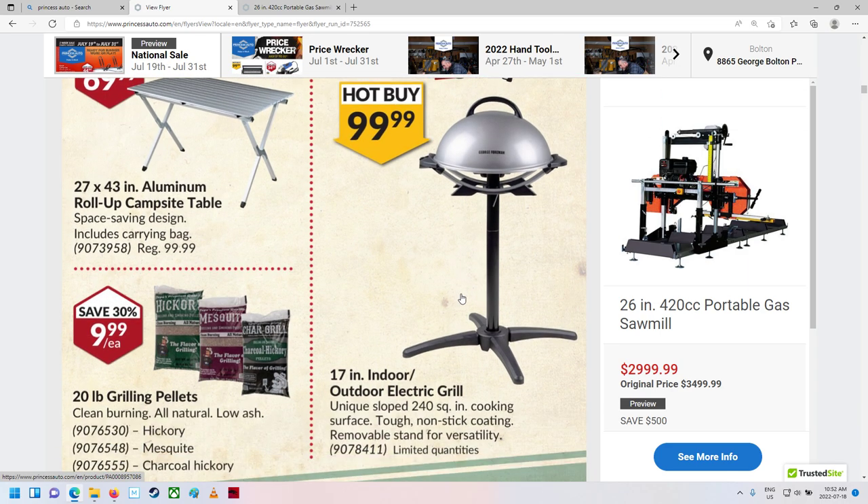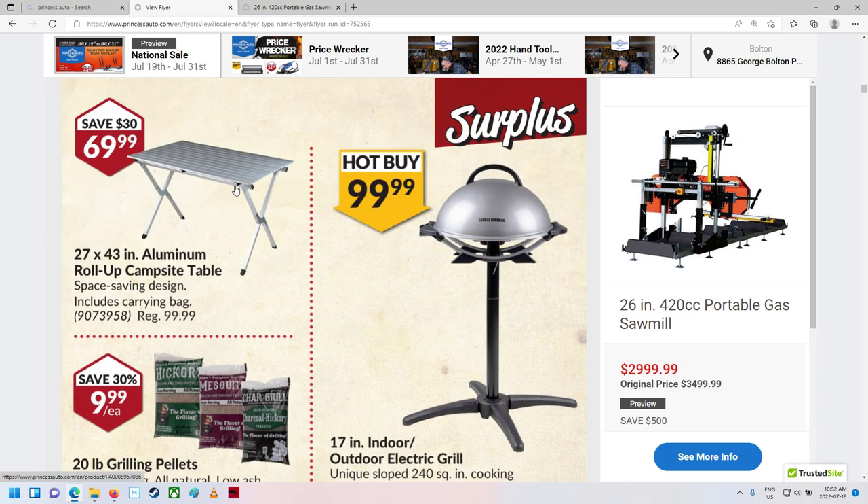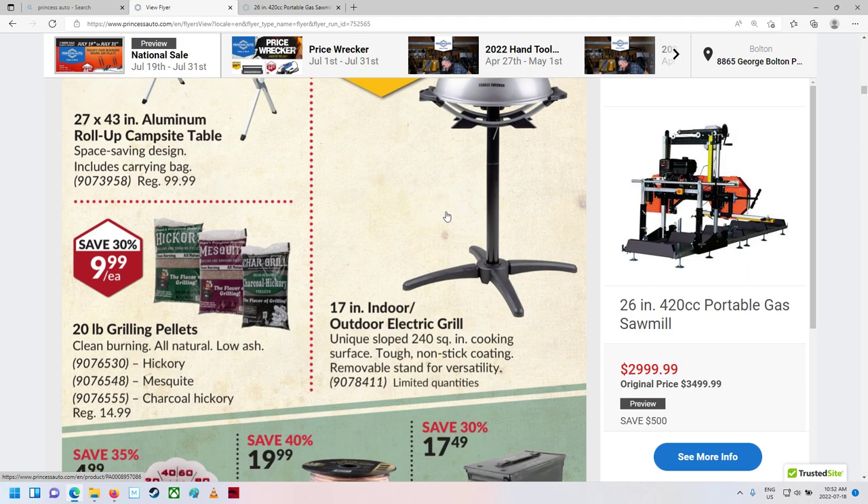What is that? Indoor-outdoor electric grill. Indoor grill? That does not sound right. But if you vented it correctly, it'd be fine. Oh, okay — a nice little aluminum campsite table, 70 bucks. About 27 inches — almost over 2 feet wide — by 43 inches, so over 3 feet long. 43 is like almost 4 feet.